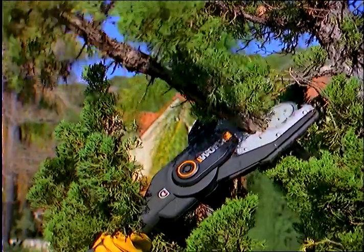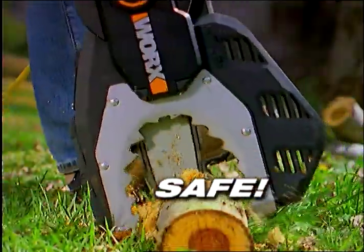The JawSaw is the perfect tool for all your tree maintenance needs. It's fast, it's easy to use, and it's extremely safe.